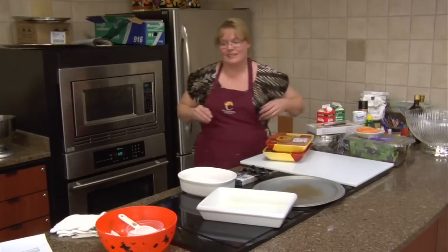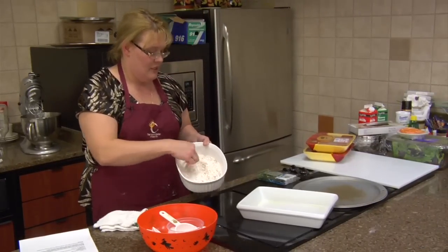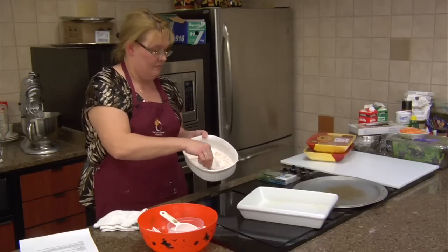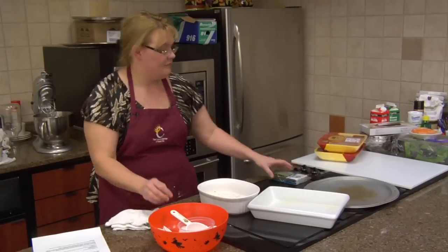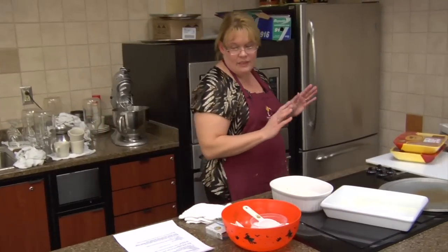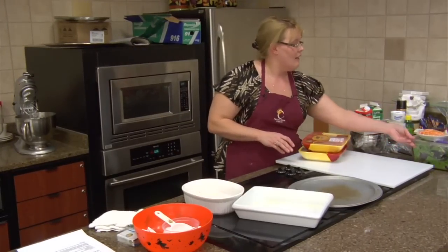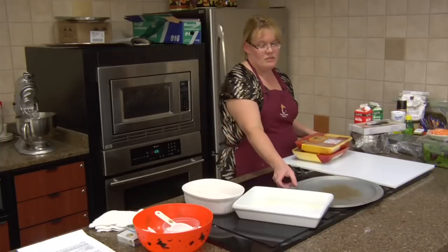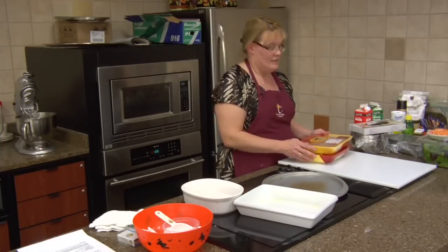We're just going to kind of mix that up just a little bit — this is what we are going to dredge our chicken in. It calls for one and a quarter pounds of boneless chicken breast or thighs. That's a great thing. A lot of people like thighs because it is a dark meat and it is juicier — totally on your preference. It is a tastier piece of chicken.